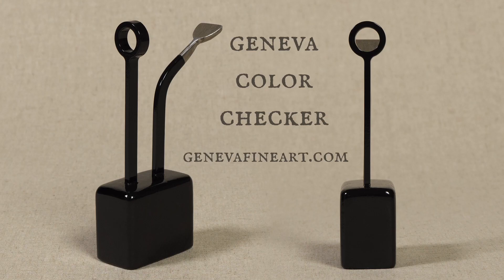If you're working from life, you use a color checker — I've got a video that teaches how to make one and videos that explain how to use it. If you're working from a photo, you can laminate your photo and just wipe your paint right on it to check your colors that way.